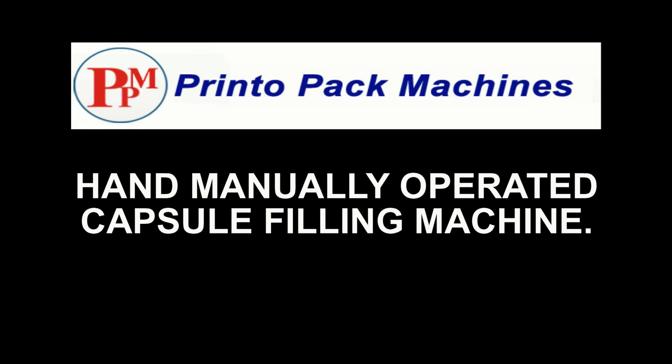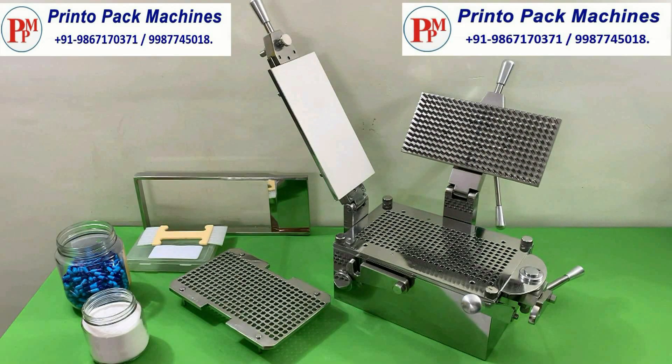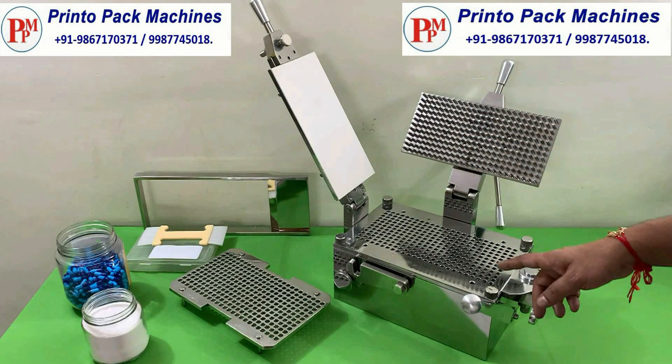Hi friends, welcome to our hand manually operated capsule filling machine's demonstration video. This is our manual capsule filling machine.